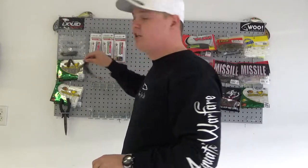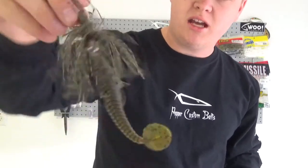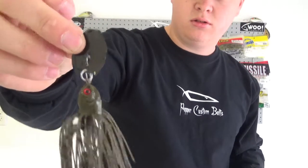This one is called Sticky Green — just to give you another look at it. It's pretty much a green pumpkin swim bait, and this one has a black blade. Pretty nice.